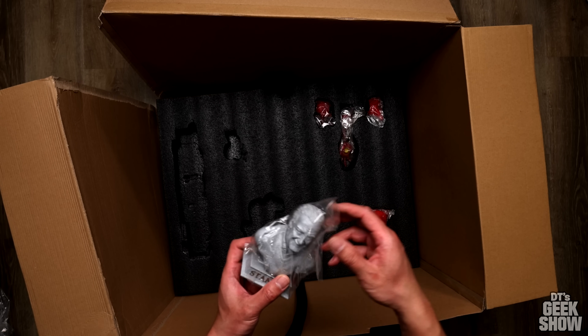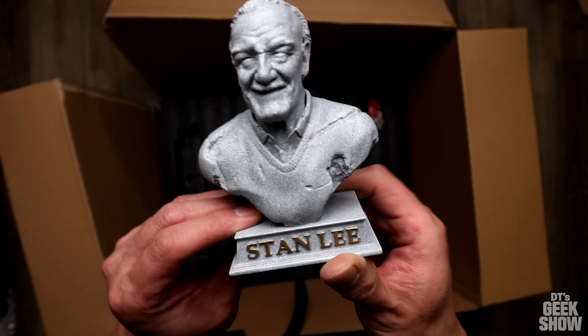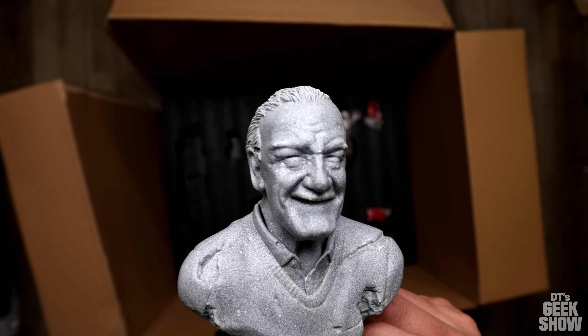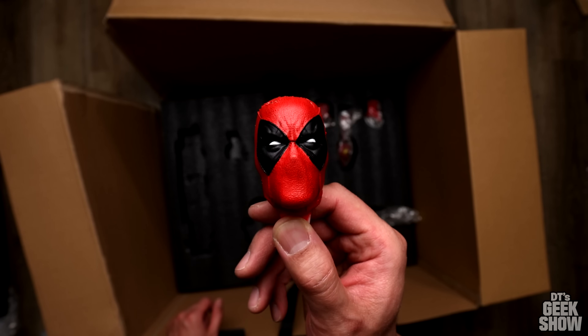Here is that Stan Lee bust I was talking about — pretty nice little addition. He's got the base that says Stan Lee. He's got sculpted eyes that look a little creepy since they're kind of whited out, so we'll throw his glasses on there to kind of complete the look. He's got a few Deadpool heads.